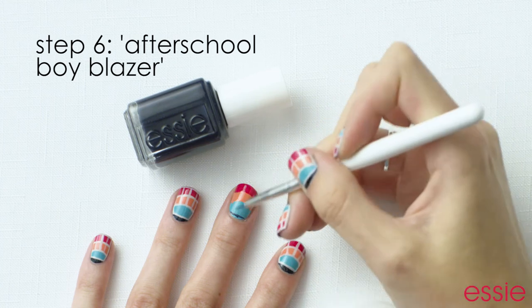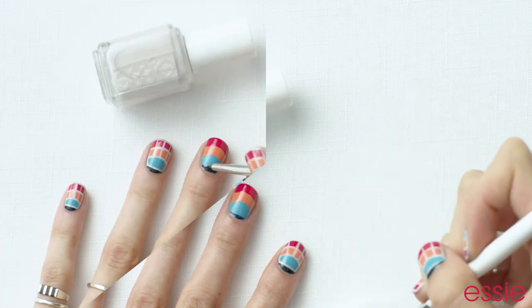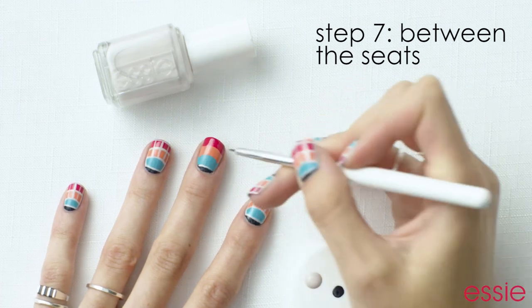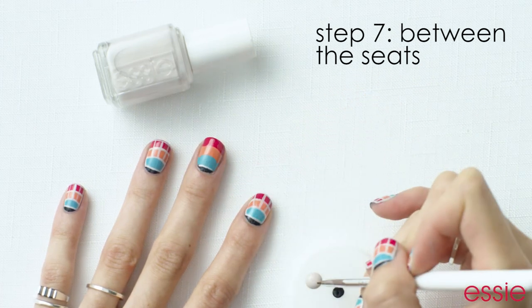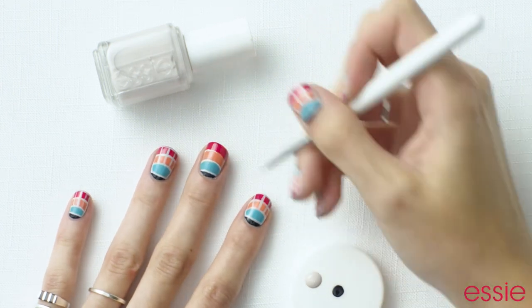Using a small detail brush, paint a line by the cuticle of your nail and fill it in using After School Boy Blazer. Now using a striping brush, and between the seats, paint a line between After School Boy Blazer and In the Cabana. Next, paint a line between Tarte Deco and Bachelorette Bash.